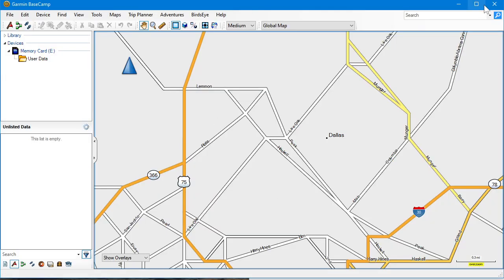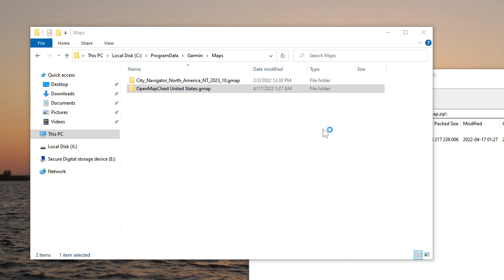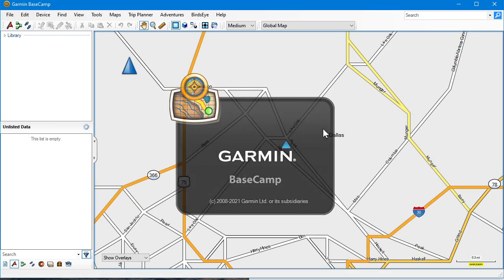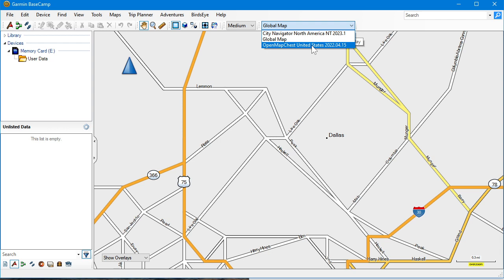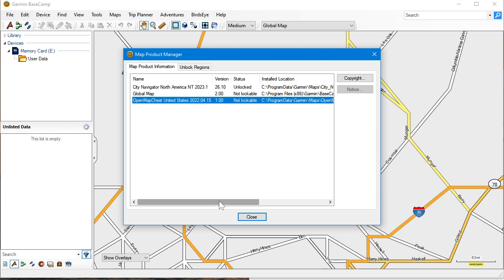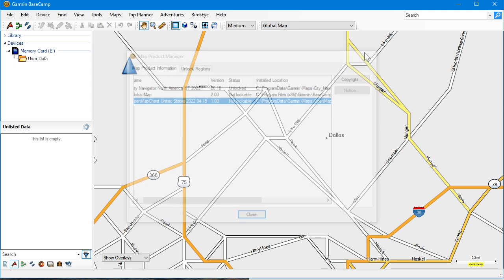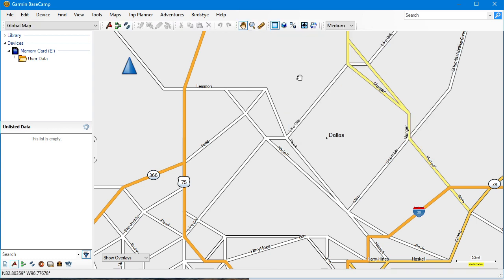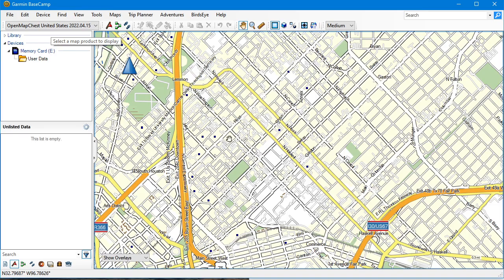I have Basecamp open right now. I'll close it and reopen it, and it should show the April 15 version. And it does — OpenMapChest United States 2022 April 15. If you don't have this menu at the top, you can go to Maps and then Manage Map Products and you will see it there. If you need the map products toolbar, right-click anywhere in a blank area and select Map Products — it may drop over to the left side.